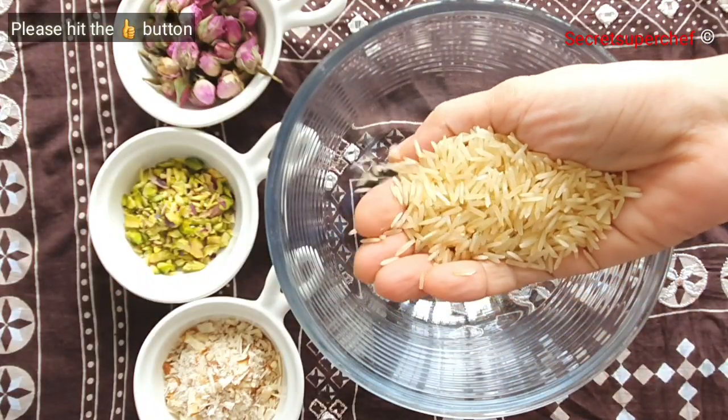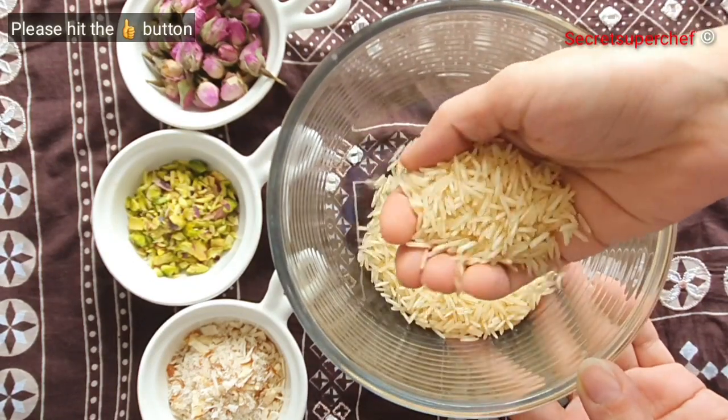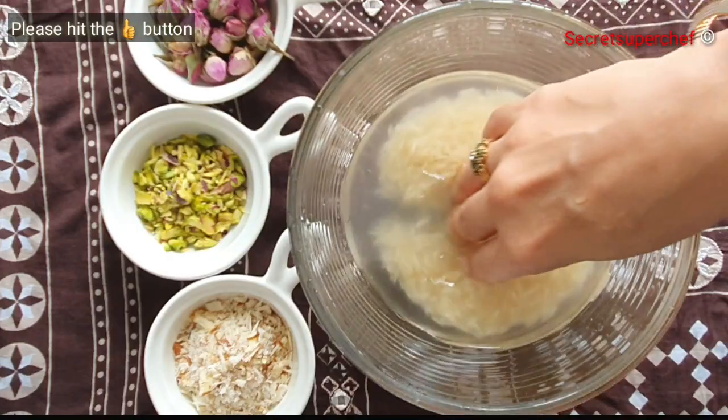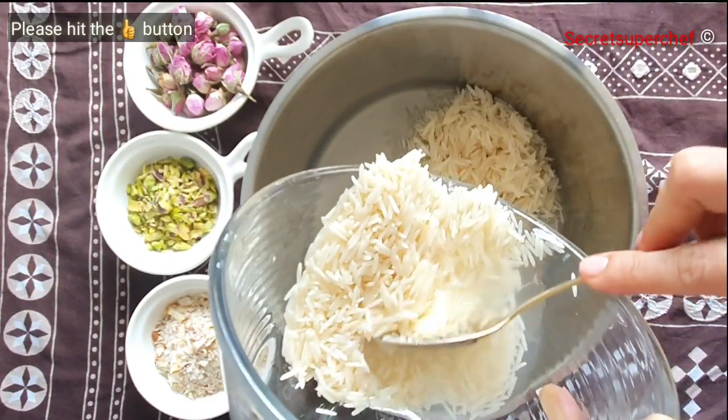For this recipe I have taken 3 handfuls of Basmati rice. Clean, wash, and soak the rice for 1 hour. Then transfer the soaked rice into our cooking pot.